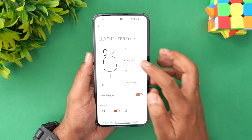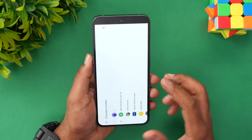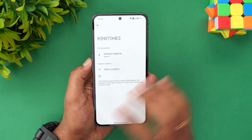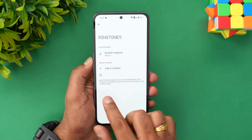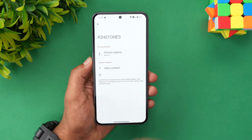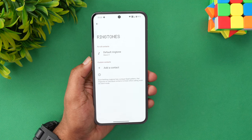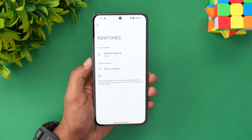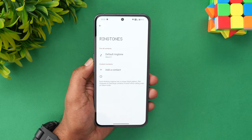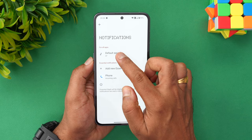Additionally, you have the ringtone option. You can select ringtones, add custom contacts, and select different ringtones for individual people. Each Nothing ringtone has a unique glyph pattern, so you can pair a ringtone to individual contacts to know who is calling even on silent mode. For example, you can set a special glyph pattern for a relative, parent, or spouse.